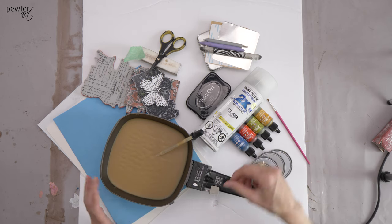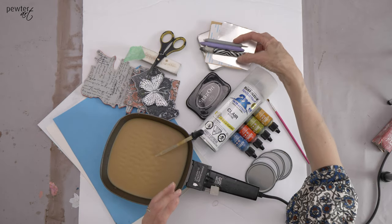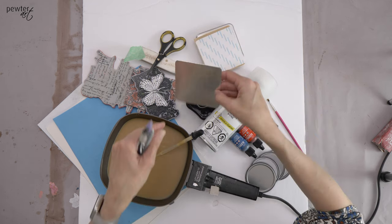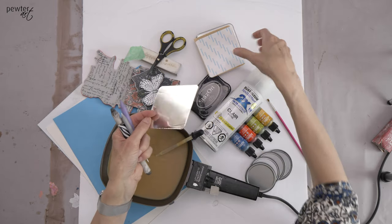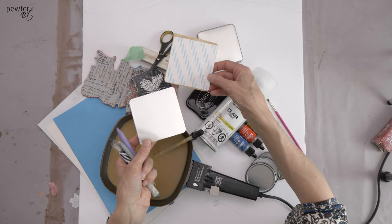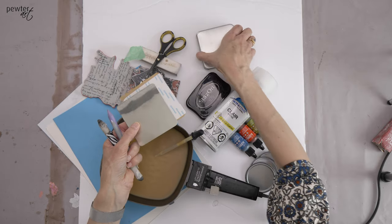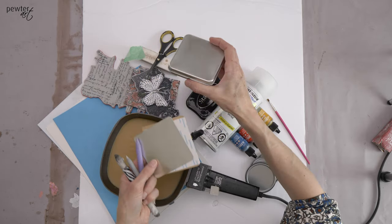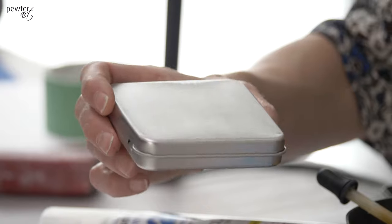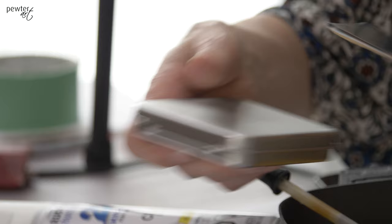So these are some of the supplies that we'll use. I know it looks like a lot of things but when we break it down it's not that complicated. My project today uses a small piece of pewter sheet. I've marked the back, and I'm going to attach it when it's completed with the Sukwang double-sided adhesive tape. My little substrate is a tin and I've sanded the tin at the top so that it creates some tooth when we do attach the project with the adhesive tape.